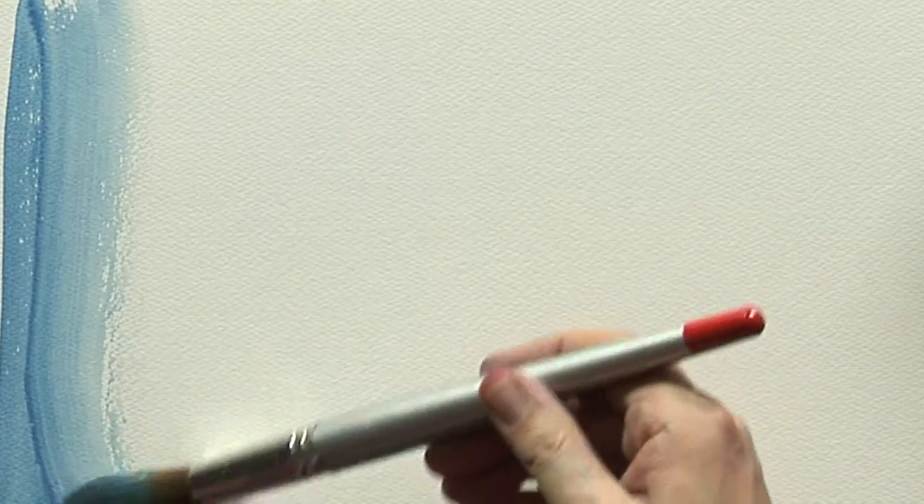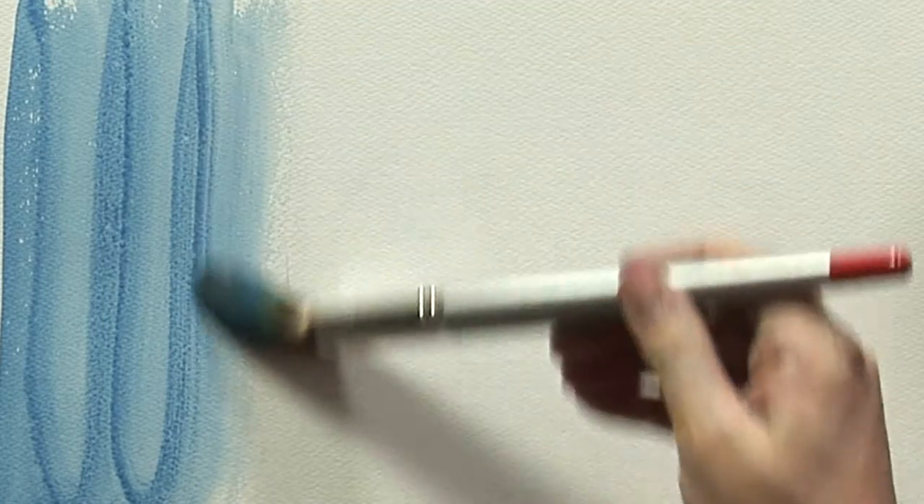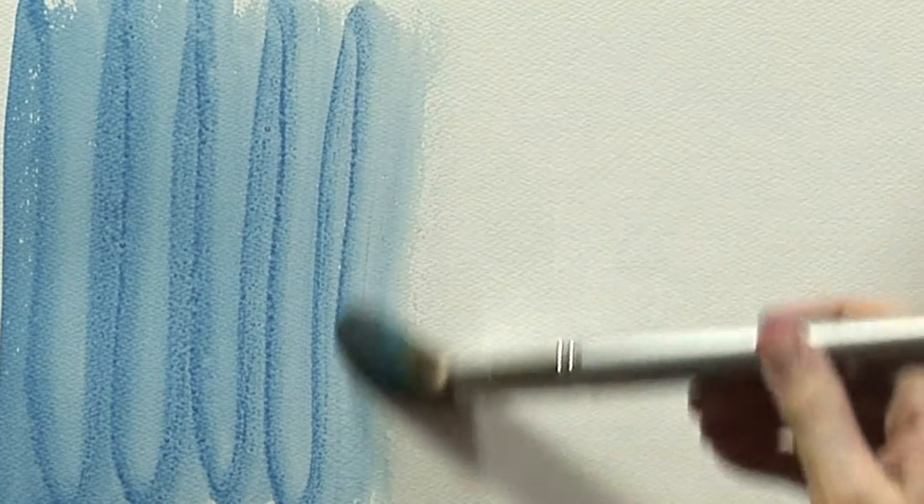Cerulean Blue is a cool, muted, semi-transparent colour, perfect for introducing granulated greys and blues into skies.